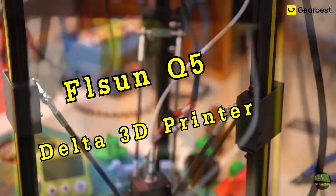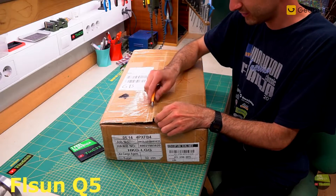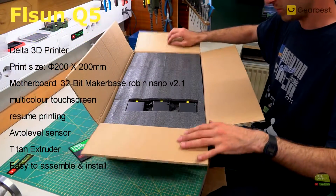Hello, my name is Tine. In this video I'll show you my new 3D printer I got from Gearbest. It's the FLSUN Q5 Delta 3D printer. As usual, start with unboxing. I ordered this printer from the Germany warehouse, so it arrived in a few days after dispatch without any charges.